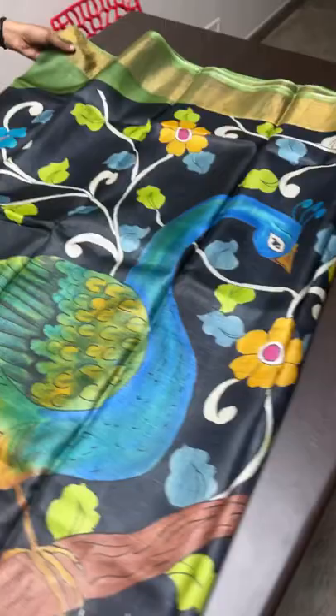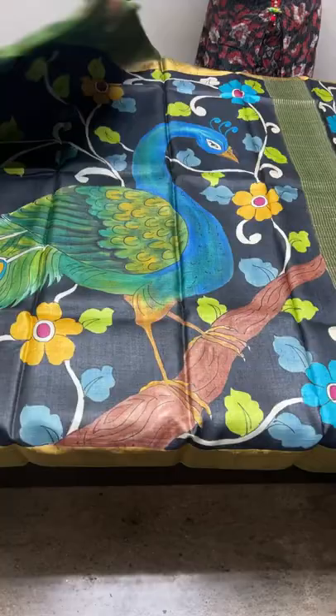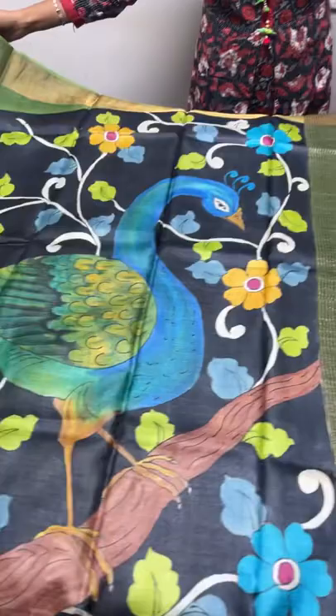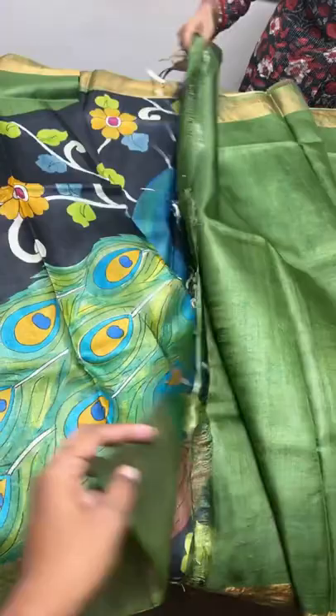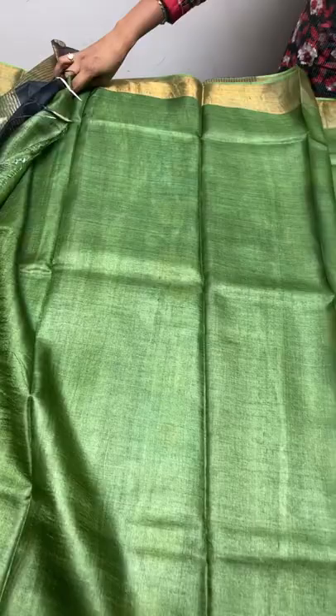The first sari of today's collection is a beautiful peacock concept - a big peacock. If you leave a single floating, it will come exactly on the hand and the pallu chest portion. Really beautiful - one full peacock almost like a real peacock standing with open feathers. The colors are very pretty; the base of the sari peacock is done with black and olive green, a dark shade olive green combination. The blouse piece is also the same olive green.